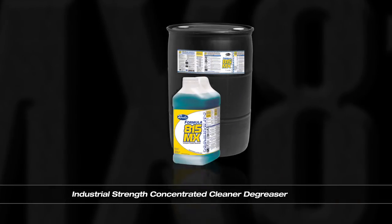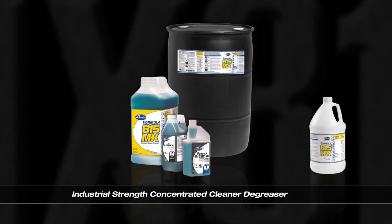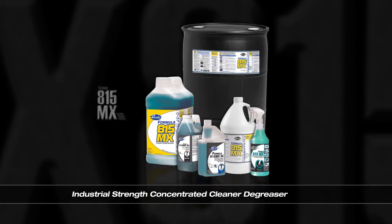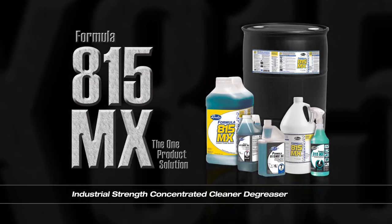The diversity of Brulin's Formula 815MX will decrease inventory and simplify training. This pre-qualified, proven cleaner degreaser improves user safety and will save time and money. Nothing cleans like Formula 815MX.